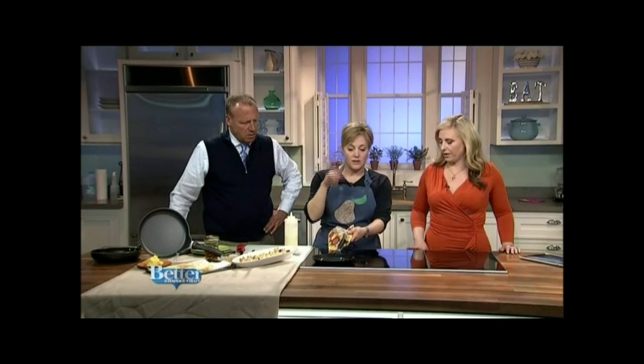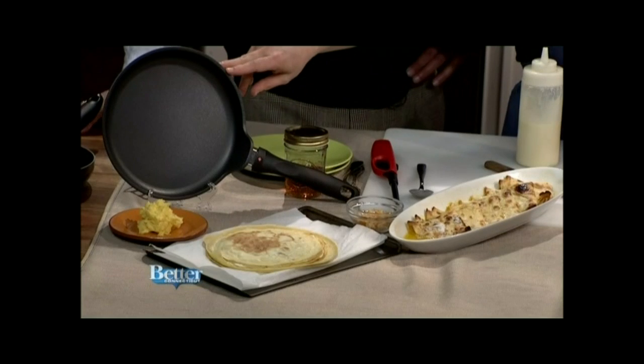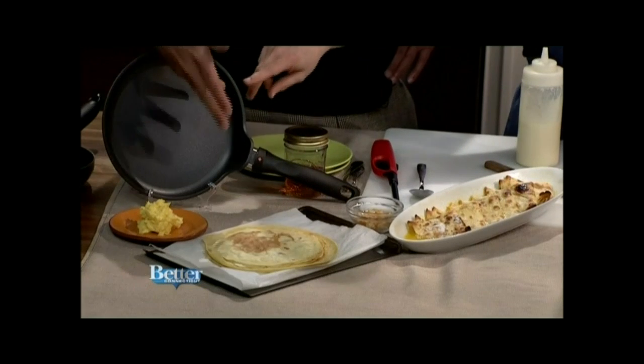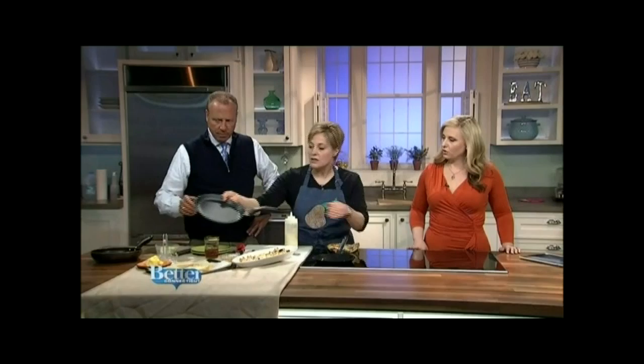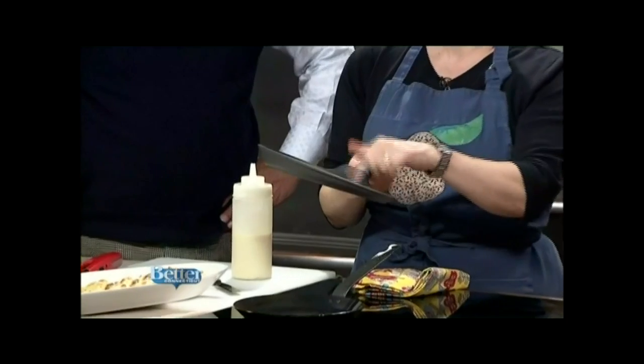The other option is a real good nonstick crepe pan. This is a Swiss Diamond, made in Switzerland. You can see it has a really cool lip and angle on it — let me show you guys — which makes it really easy to pour things off and get your crepe off. It's a great omelette pan too.